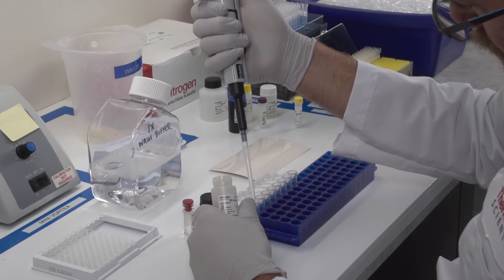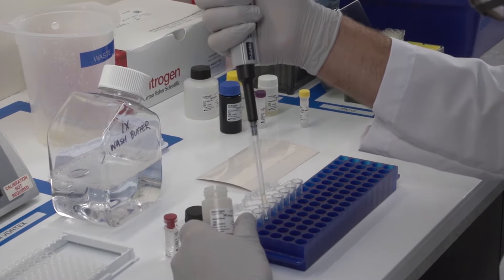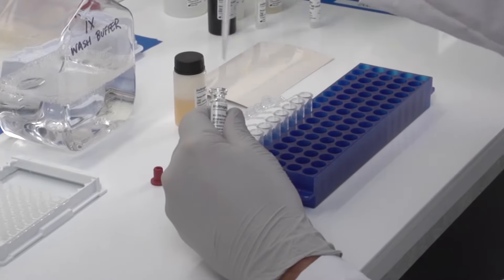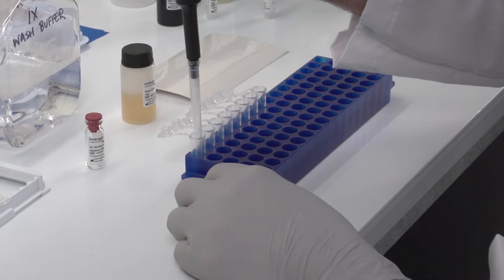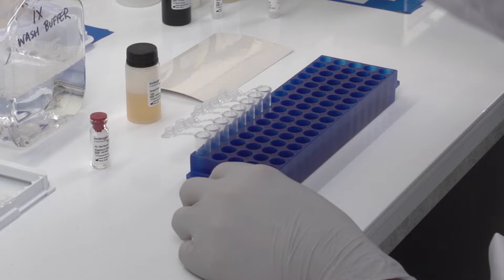Perform a 1 to 2 serial dilution of the standard. Start by adding the appropriate amount of assay diluent into each tube. Then add the appropriate amount of reconstituted protein into the first tube. Mix thoroughly by pipetting up and down and changing pipette tips between tubes.